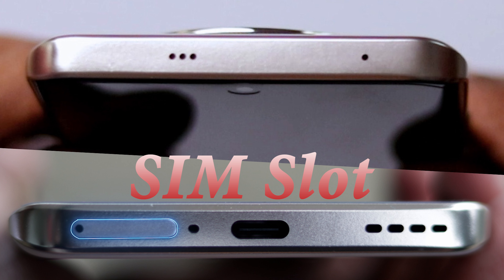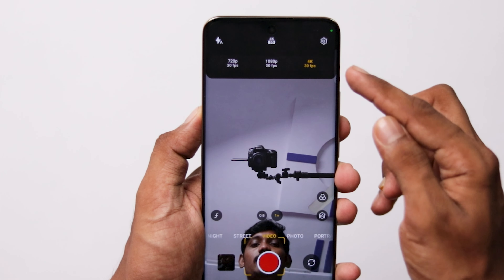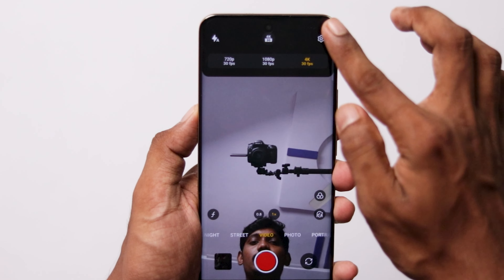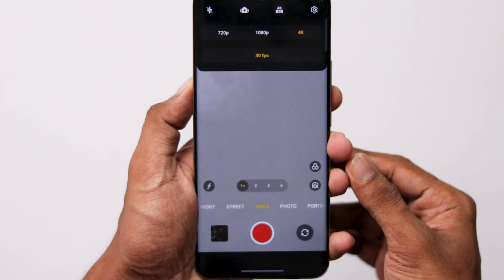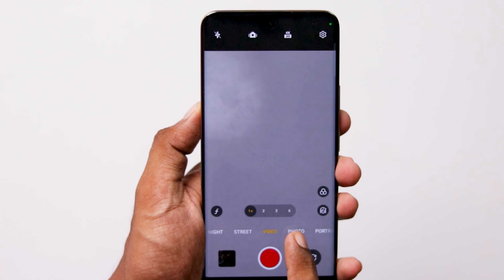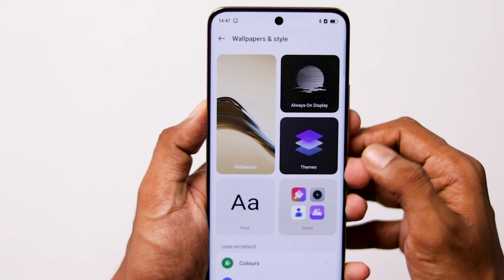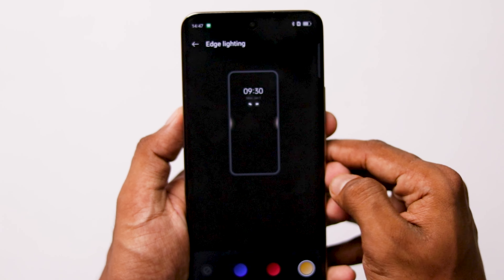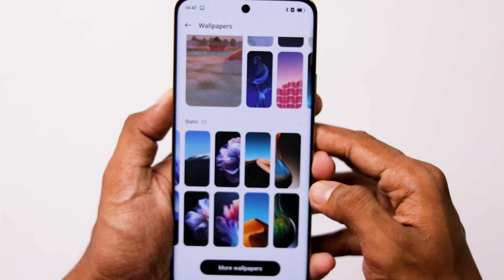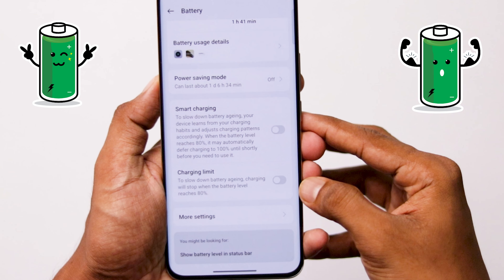We have dual nano SIM support. There are fingerprint animations and notification light features, along with pre-built wallpapers. The best feature is the charge limit — we have an 80% charge limit option so we can stop charging at 80% to maintain battery health.